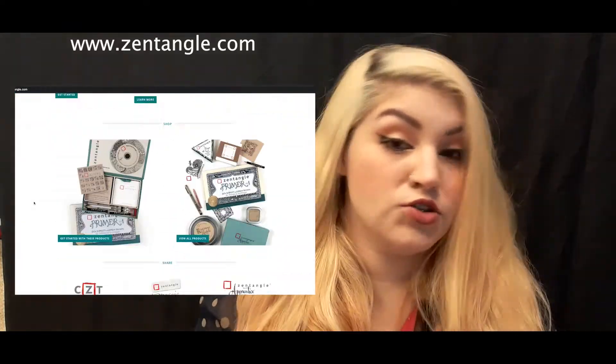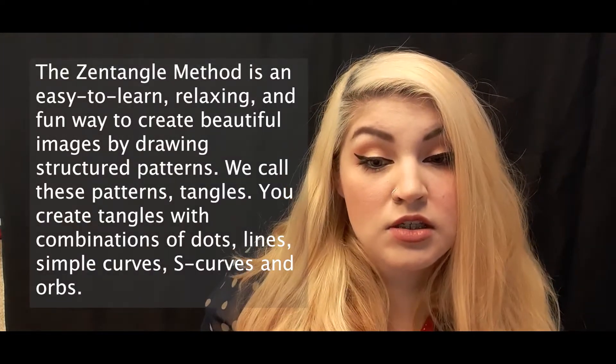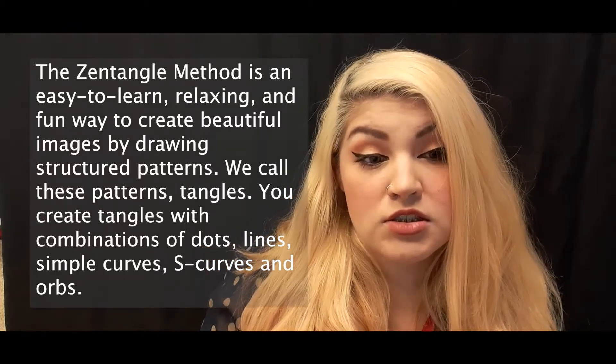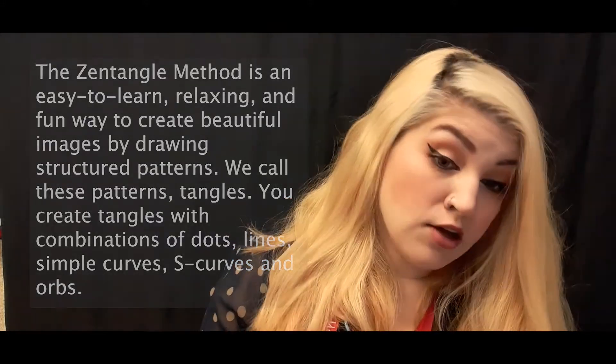Zentangle was trademarked by Rick Roberts and Maria Thomas. They call it the Zentangle method. They even have their own website and you can become a certified teacher. Zentangle is a way to create images by using structured patterns and they are made by using a combination of dots, lines and curves. It's originally done in squares or tiles but today we're going to be doing something a little bit different. Rick and Maria see this as a form of meditation. They call it artistic meditation and once you get started doing your character entangling, you will know what we're talking about.